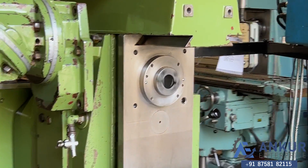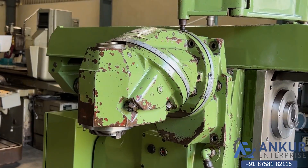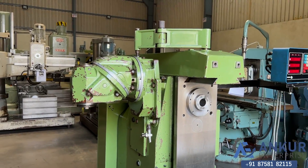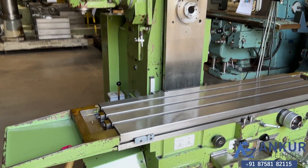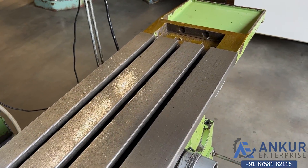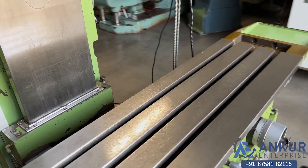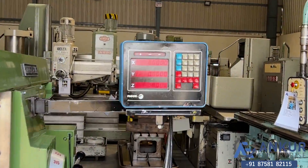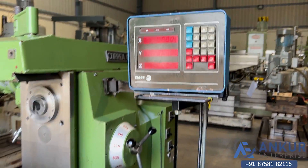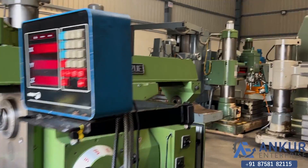The spindle taper of the machine is ISO 40. It has a Huron type vertical head which can be rotated 360 degrees. The table size of the machine is 1100 by 300 mm. You can see the condition of the table. The machine is complete with its three-axis DRO and complete with its horizontal bracket.